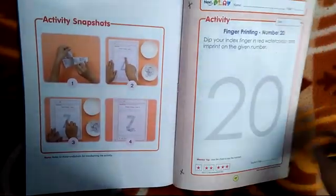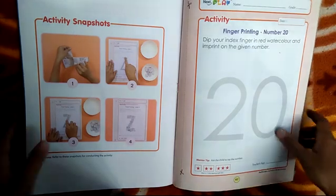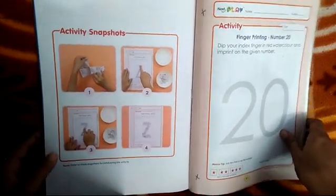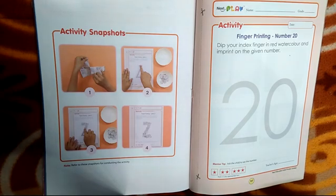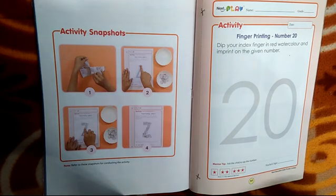Today we have to do work in workbook, book 6 and book 7. So, you need three things: maths workbook, book 6 and book 7, and in book 7 we will do page number 97.